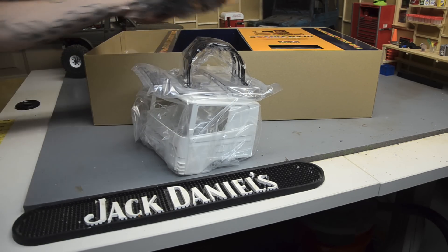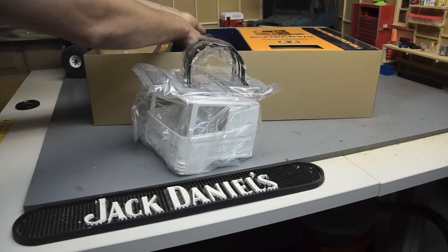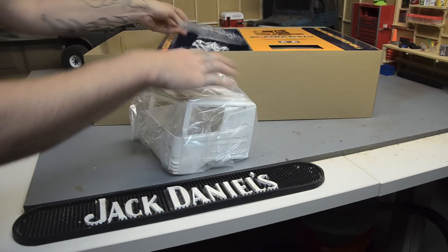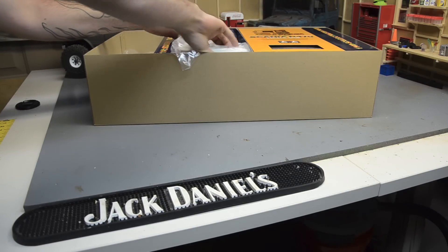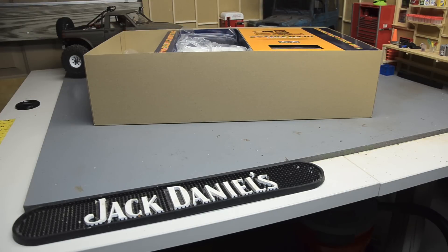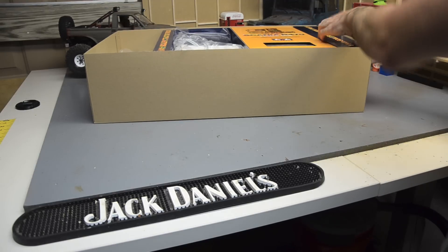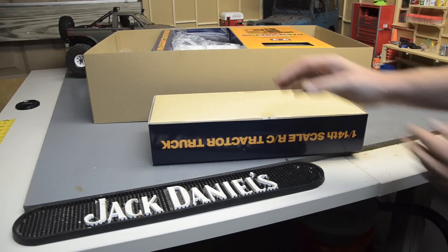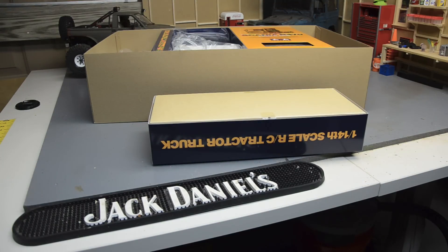I'll keep everything organized until I'm ready to get started so I don't lose anything — keep it all in the box. Let's go ahead and pull one of these other boxes out. I haven't cut the tape on these yet, gotta find a knife.